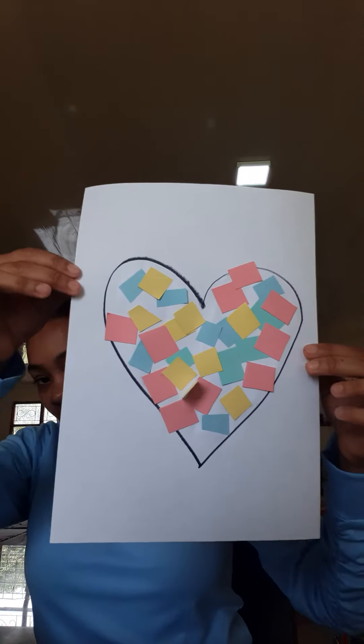All right, just like that. We're making a Valentine's Day card. Only that this time, you're going to make it with somebody else at home. Then you're going to give it to mommy or to daddy. So I've stuck all my pieces of paper on my heart like this.